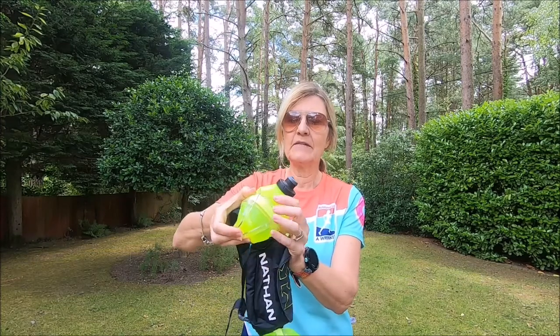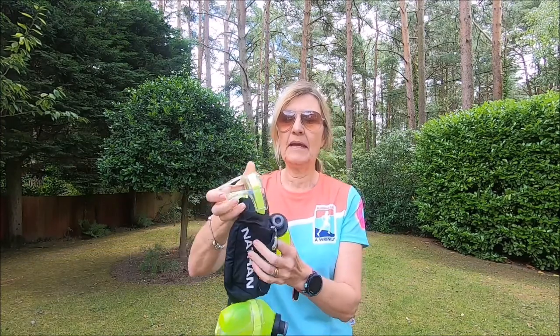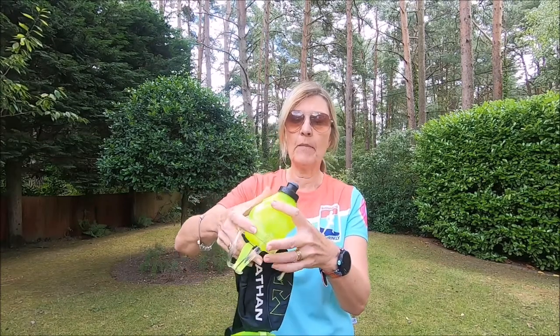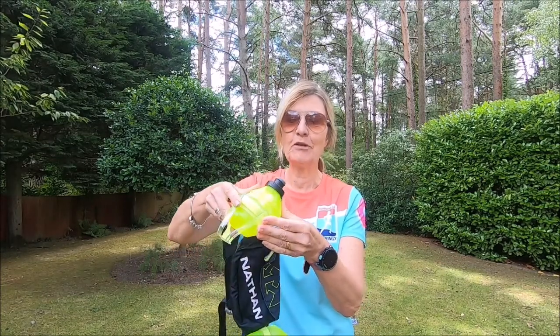The bottles just slide out of this little elasticated plastic holder here, and they're so easy to pop back in — you don't even break your stride. Really easy to slide back in.